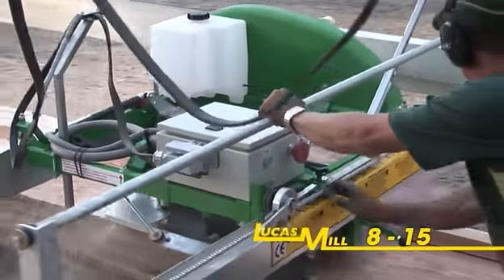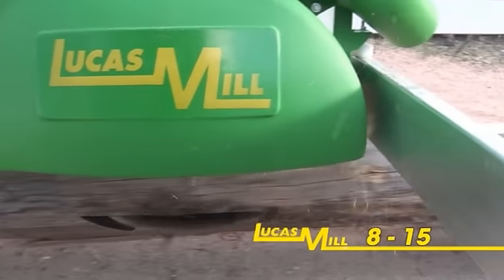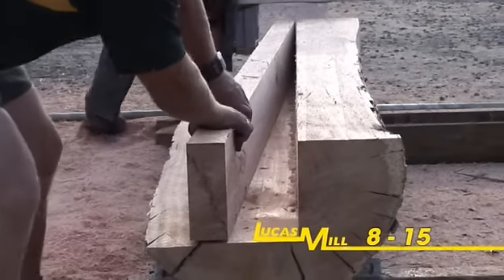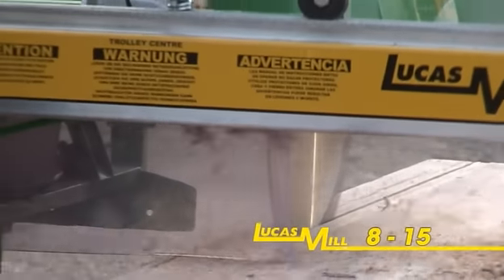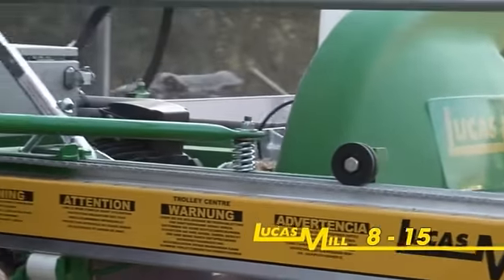Offering all of the same features as the petrol powered model 830, this particular Lucas mill is designed specifically for situations where the sawmill will be set up in a relatively fixed location with a reliable three phase power supply. This model is a great option for more urban operations or circumstances where the mill will be operated in a closed environment and exhaust fumes are a concern.